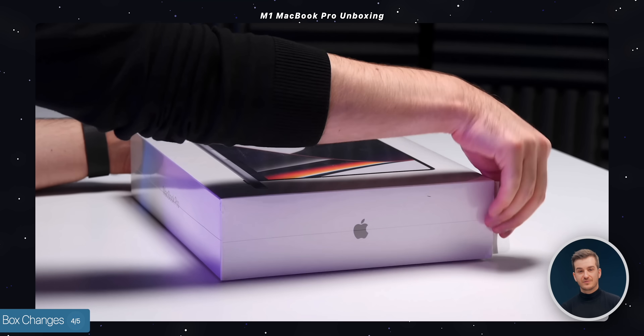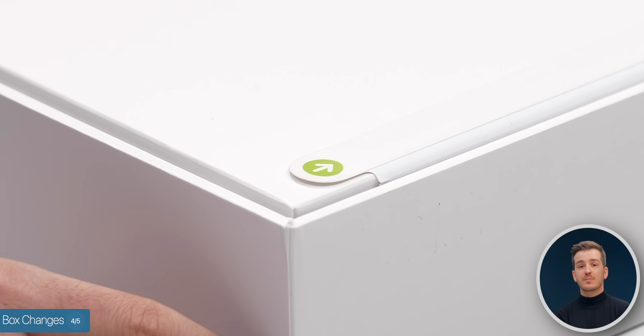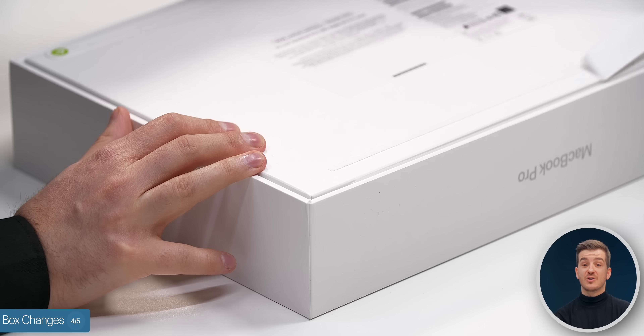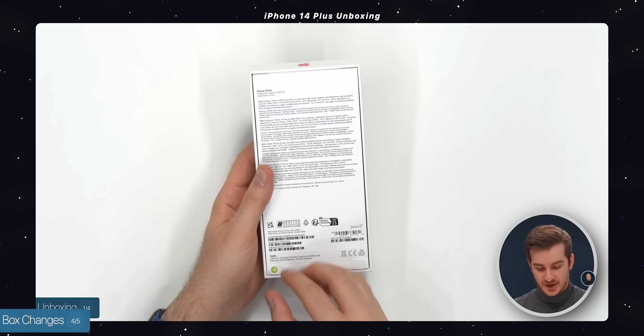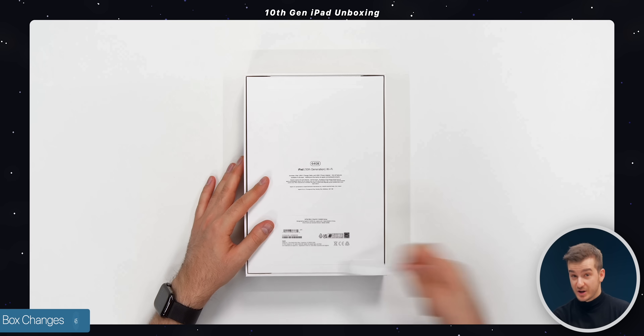The second box change is that instead of the usual plastic wrap, Apple has updated the packaging with just pull tabs, which are much more eco-friendly. These boxes now match the opening method used on iPhone and iPad boxes.